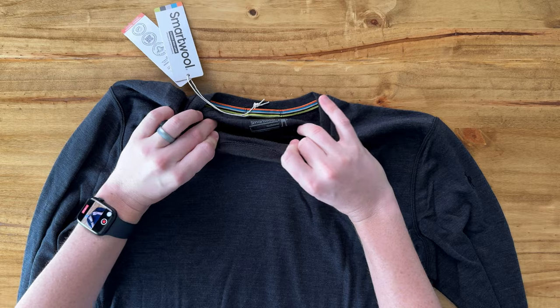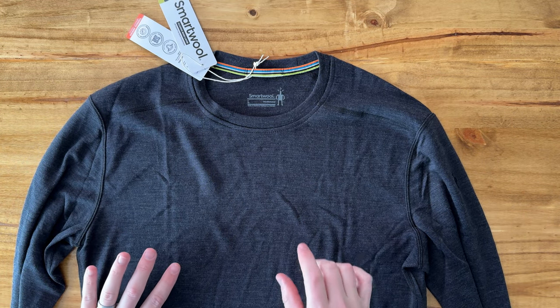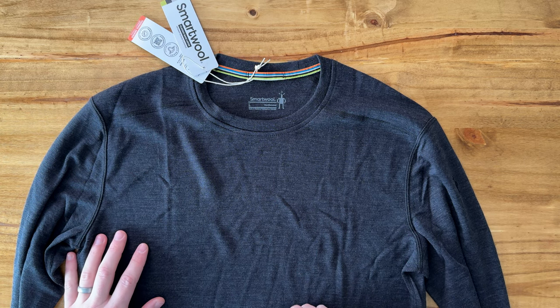It's super soft, stretchy, breathable but also moisture wicking. So if you're looking for a really nice base layer, I highly suggest checking this Smartwool out.